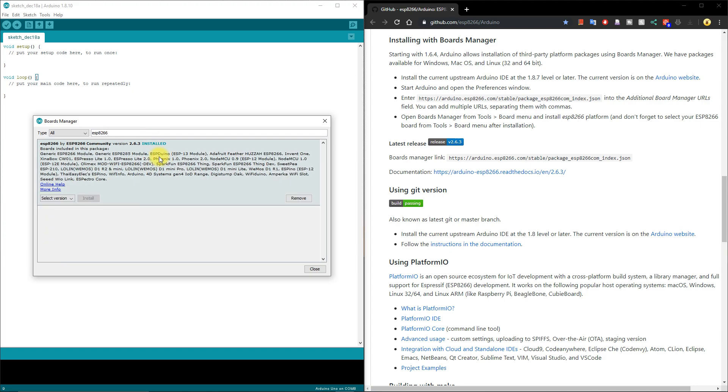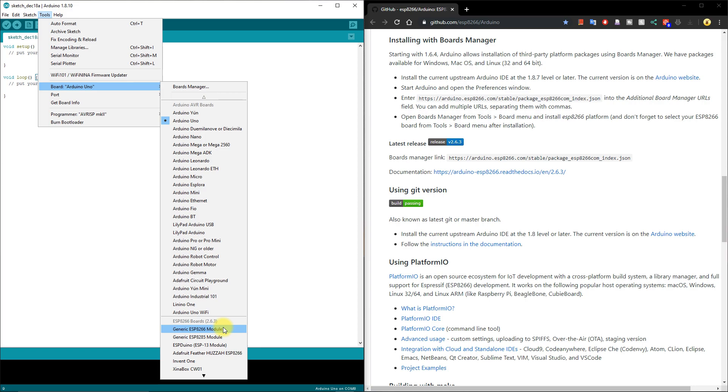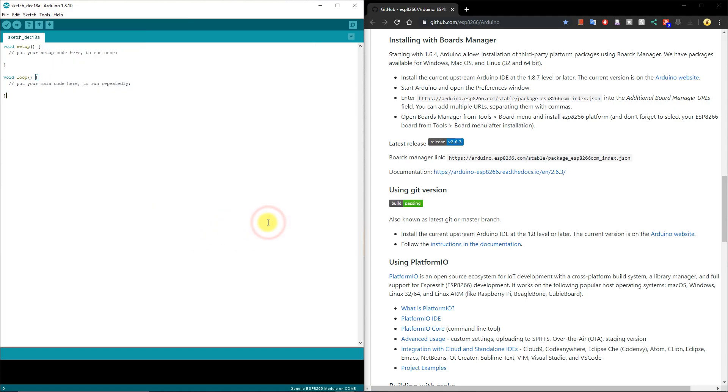After connecting and configuring the ESP-01 in programming mode, open the Arduino IDE and in the Board options select Tools > Board > Generic ESP8266 Board. Additionally, select the appropriate COM port number where your ESP-01 is connected. Now you are ready to program your ESP8266.